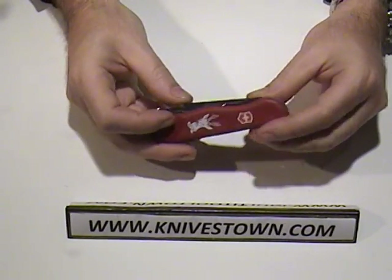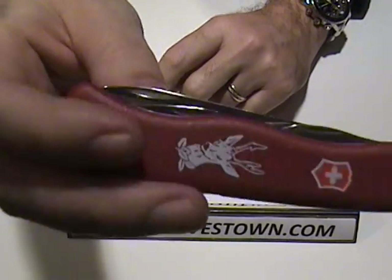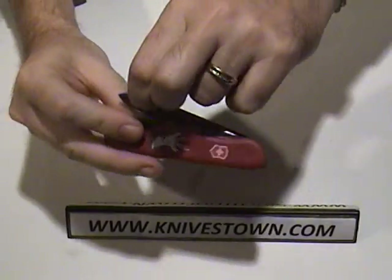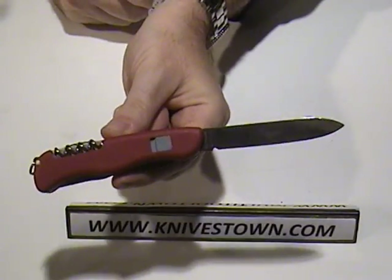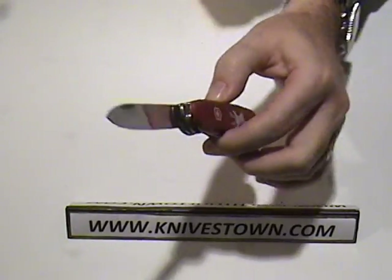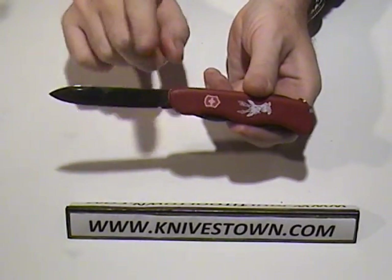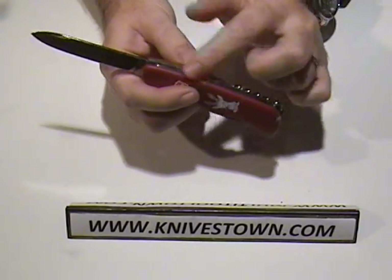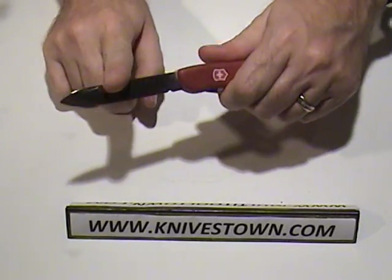The first one we want to look at is the knife blade. It opens with a nail nick, right there. That is a locking blade — this is the only blade on this knife that does lock. The others do have back springs which give good firm tension, but the official lock blade is this one only.